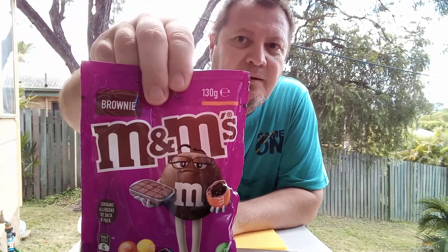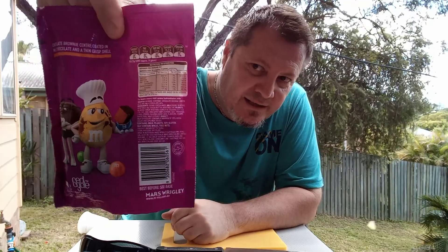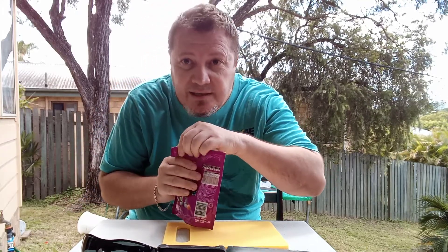This is from Mars Wrigley, it's a 130 gram pack. And there we go — you've got the brown M&M holding a brownie in his hand, looks quite happy. Then on the back we've got the yellow M&M and the brown one looks upset, not sure why.